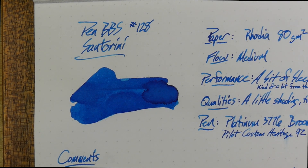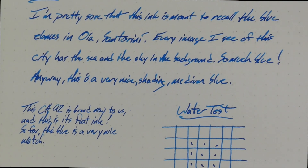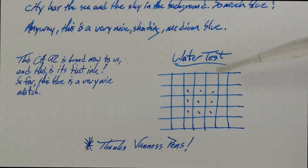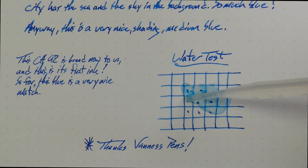I don't have any that are exactly like it, and not too many that are all that close. So we'll look at some samples here in just a little bit and see if we can find something that's kind of close. Let me do a water test real quick. We'll look at the chromatography, look at it on some other papers, and look at some comparable inks.